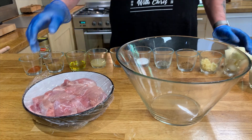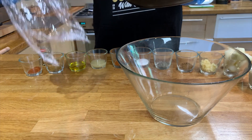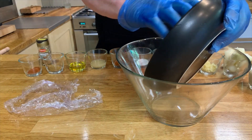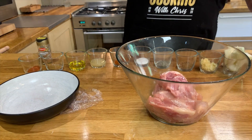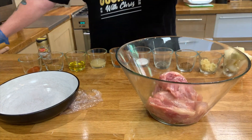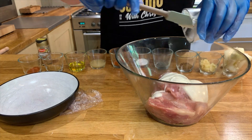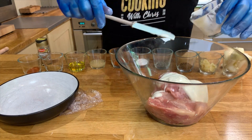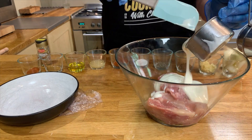First thing we do is put all the ingredients into the bowl. I've got six chicken thighs here, I'll cut them in half and put those into the bowl. And now I'm going to put in the yogurt — this is for the marinade.